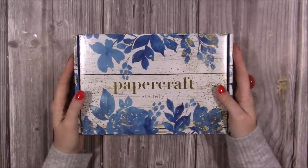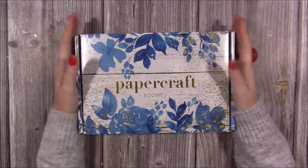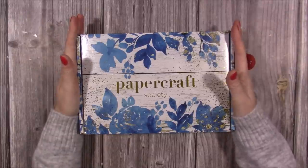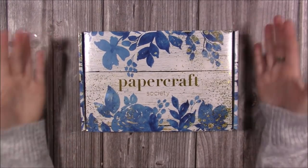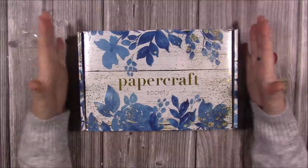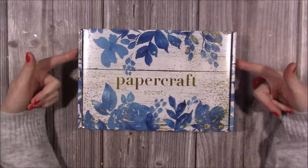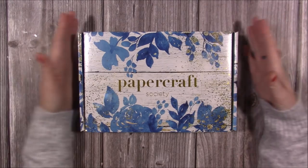Hi everybody, it's Sam here and I've finally got my hands on the November Papercraft Society box. I know this is very late and all the subscribers have already got this plus December's, with January's probably landing soon. I'm on the design team for Craft Stash so sometimes we get them, sometimes we don't. I chased these ones because I really wanted them — I was a subscriber before I joined the design team.